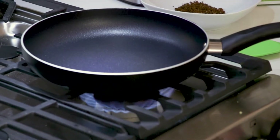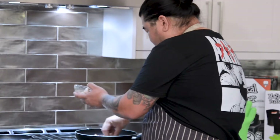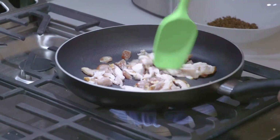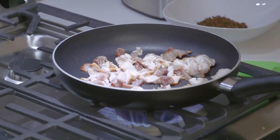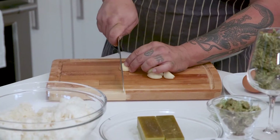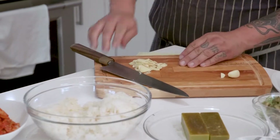So the first step for kimchi fried rice, you gotta add your bacon. What we're gonna do is just start rendering this down. I'm gonna go ahead and chop some garlic. I generally like my kimchi fried rice super garlicky — I feel like it's gonna go really well with the CBD.